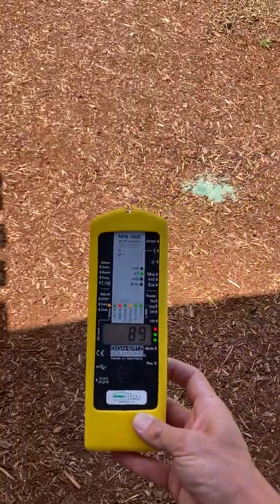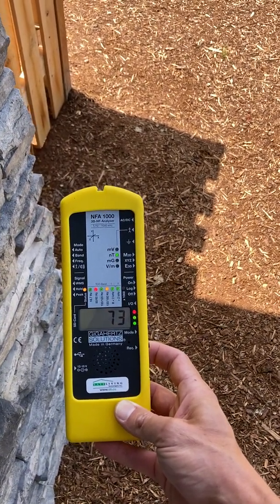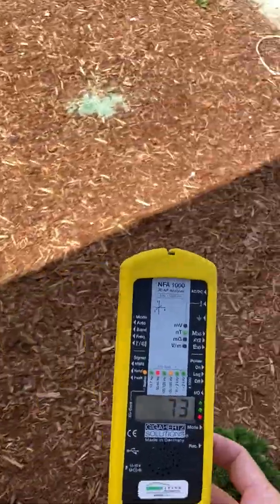Now we're right up against the house and we're at about 0.7 milligauss. So let's go inside and see how far it reaches into the room in the house that's closest to it.